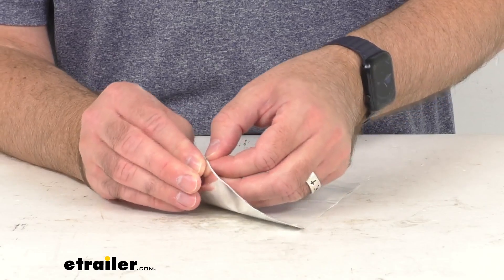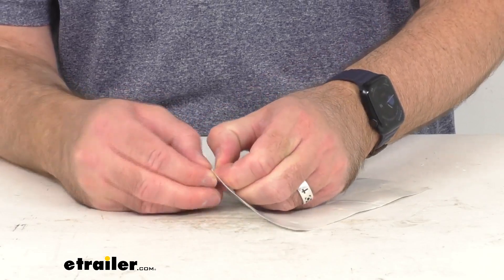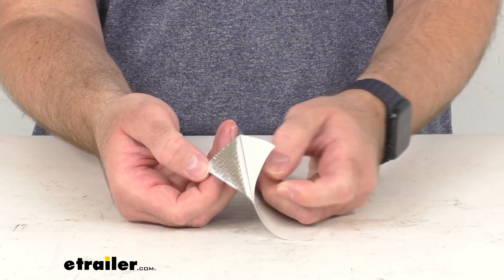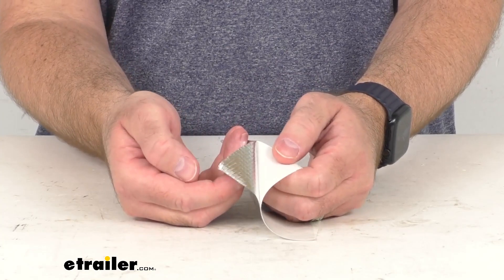So just pulling back this backing, this is going to expose that adhesive, then you'll just apply it just like the original.